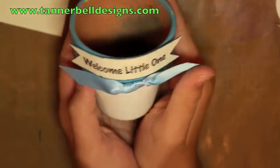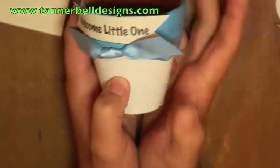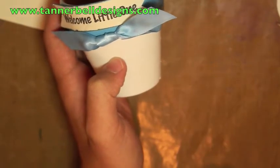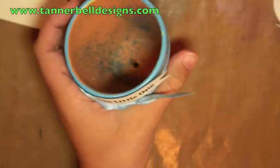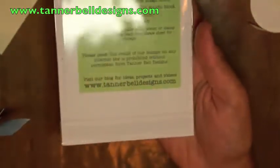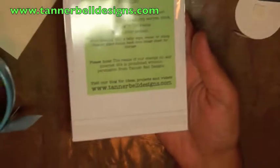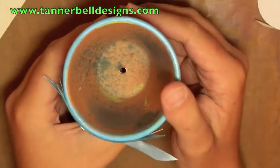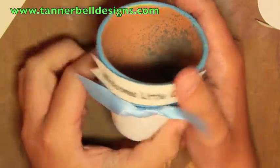So if you have to pay 10 to 15 dollars, you know, whatever it takes. I really encourage all of you to go order the It's a Baby stamp set. If you head on over to TannerBellDesigns.com there might be a discount code for the baby stamp set. It's a really cool pot, I think it's a really great idea. Leave me a comment or shoot me an email at Tanner at TannerBellDesigns.com. Thanks for watching guys, bye for now.